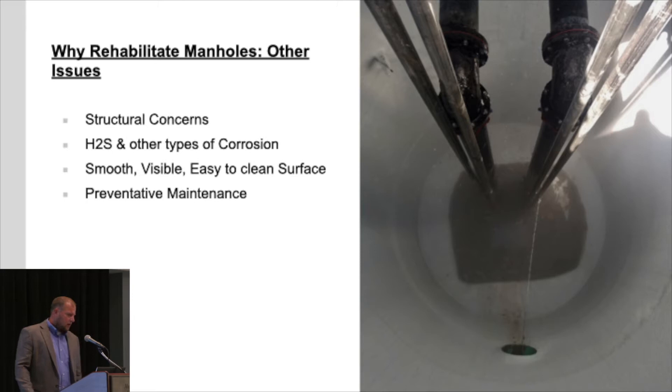Along with I&I, you're looking at an array of issues that can be mitigated or helped with a liner installation. Some of those are structural concerns — everybody's seen the brick manhole with bricks coming in, maybe actively caving in, or concrete so deteriorated you wonder when it'll cave. There are live loads and traffic going over the top. H2S and other types of corrosion from industrial inputs can eat out flow lines and tear up manholes. Liners also provide a smooth, visible, easy-to-clean surface, and support preventative maintenance.